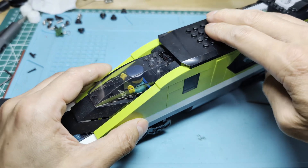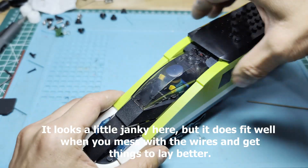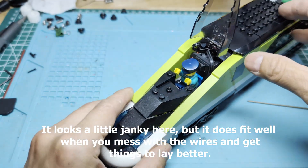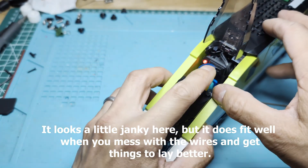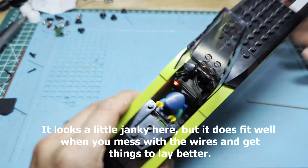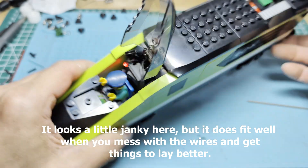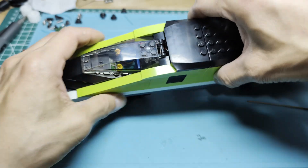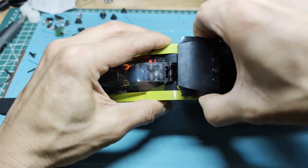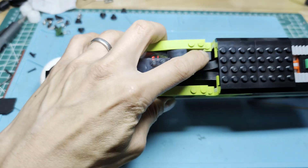The way this works is you open it up and then turn it on right there — and there you go, we've got power. You can close it up, and then when you need to charge it, all you have to do is take that piece off and plug it in right there.